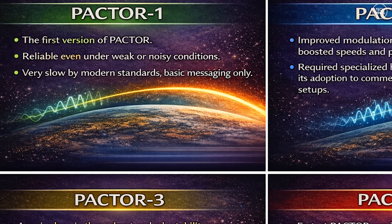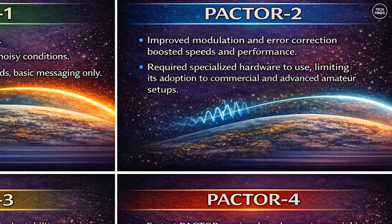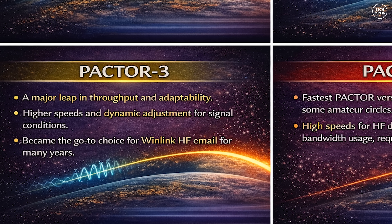PACTOR 1, the original mode, is narrow and slow but extremely robust — it works even under weak or noisy signal conditions, though speeds are quite limited. PACTOR 2 introduced improvements in modulation and error correction, giving higher speeds and better performance, but required dedicated hardware, so it remained mostly in commercial and advanced amateur applications. PACTOR 3 is where things really stepped up, with much higher throughput, adaptive speed levels and excellent reliability, becoming the standard for Winlink HF email for many years.